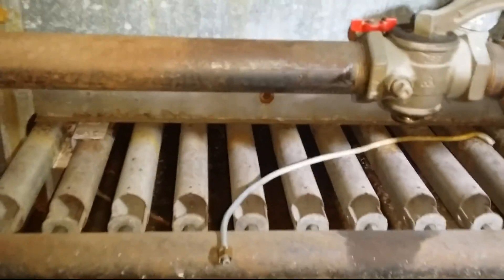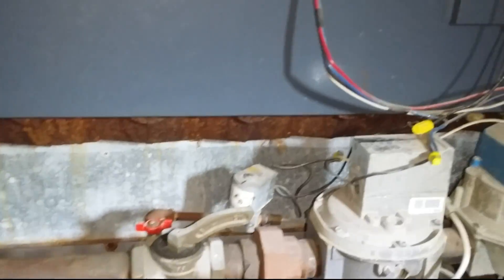Also I gotta replace this special relief valve — this thing is bad, it doesn't even go up. We're gonna pull this guy off, clean it up, clean all the tubes and the burners, put it back together, and get it running.